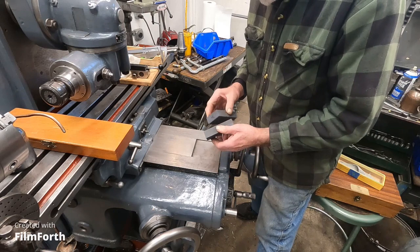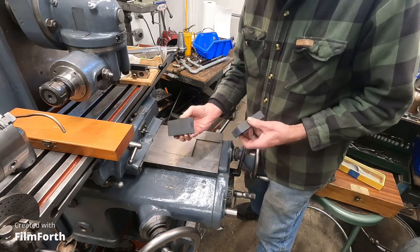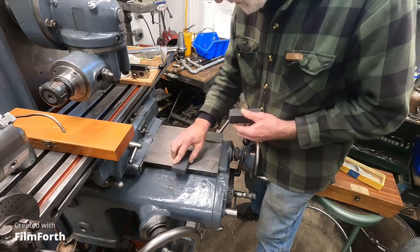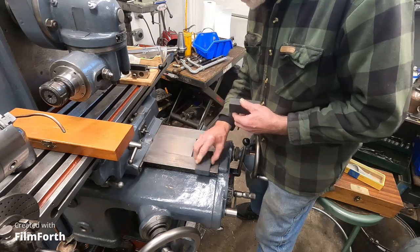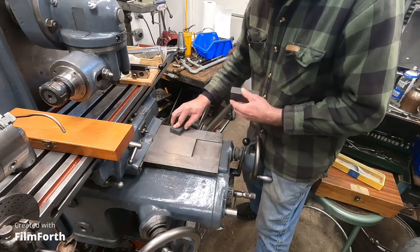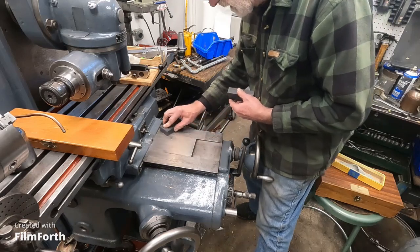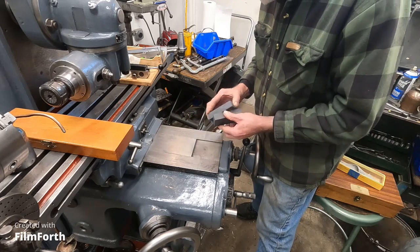Hey, what's up. Give me some of that old-time precision. I'm using the stones here to finish up and de-burr the knee ways, and these things just work really good.